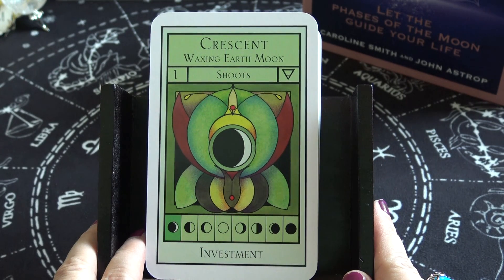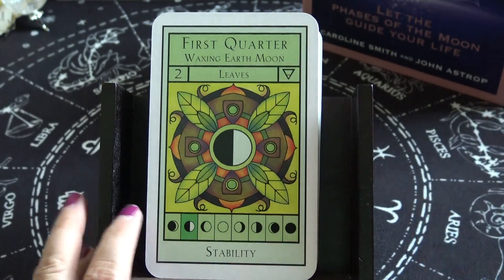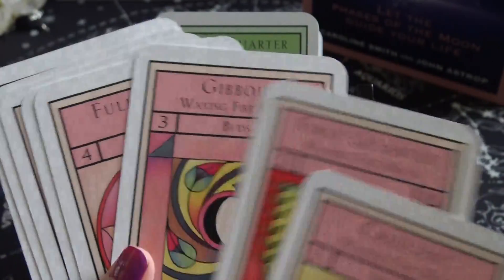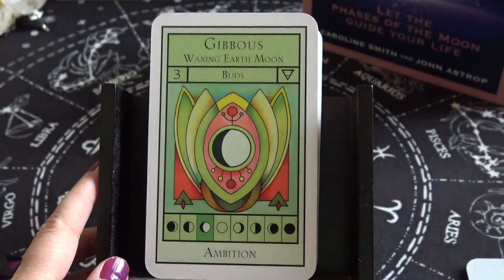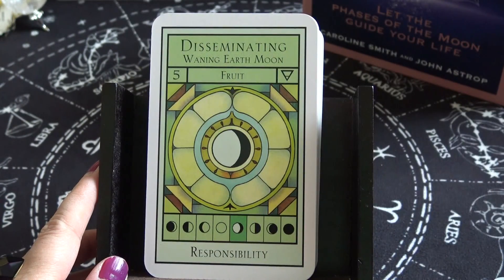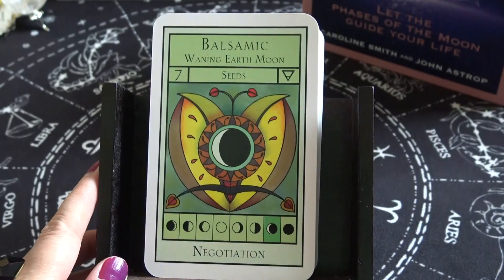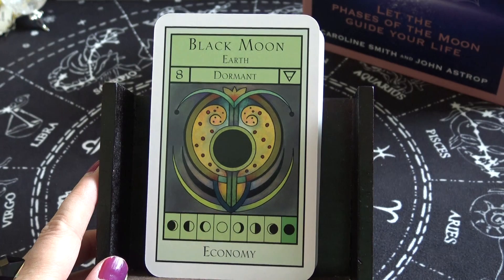Crescent Waxing Earth Moon — Shoots — keyword: Investment. The plant imagery (shoots, leaves, buds, flowers) appears to be the same across elements, but the keywords are different. Leaves — keyword: Stability. Buds — keyword: Ambition. Full Moon Earth — Flower — keyword: Achievement. Disseminating Waning Earth Moon — Fruit — keyword: Responsibility. Last Quarter Waning Earth Moon — Fall — keyword: Principles. Balsamic Waning Earth Moon — Seeds — keyword: Negotiation. Black Moon Earth — Dormant — keyword: Economy.